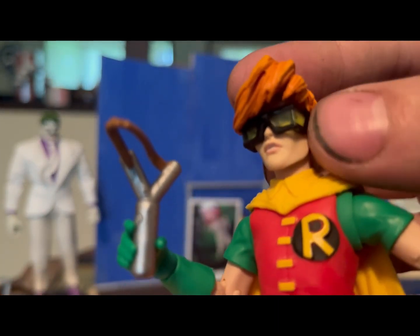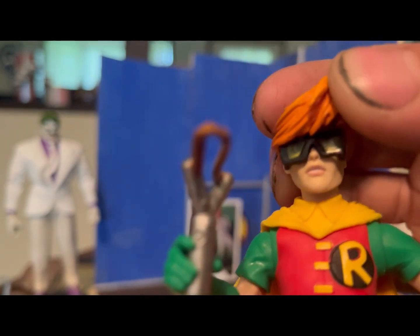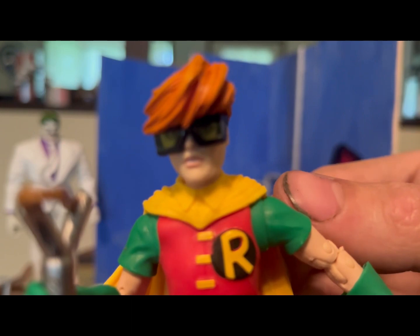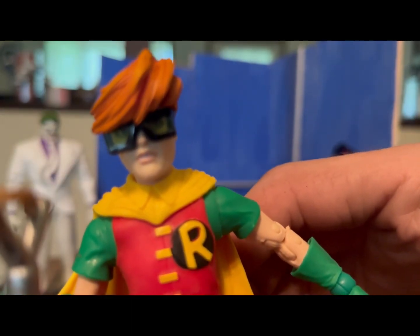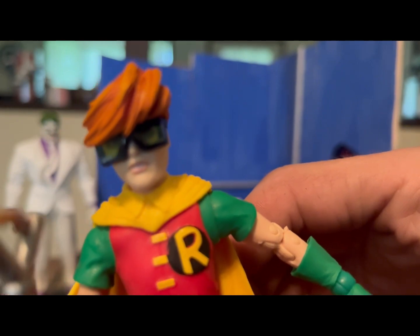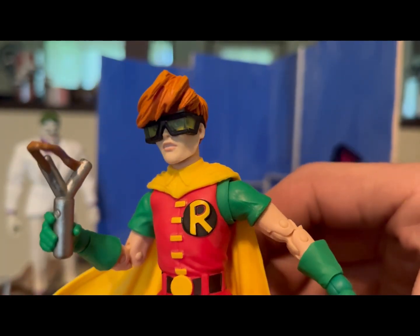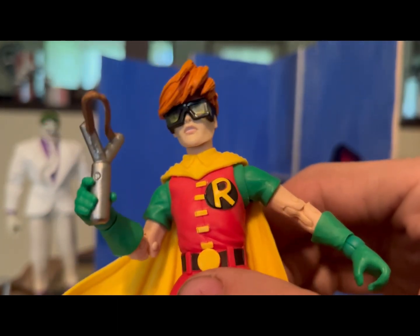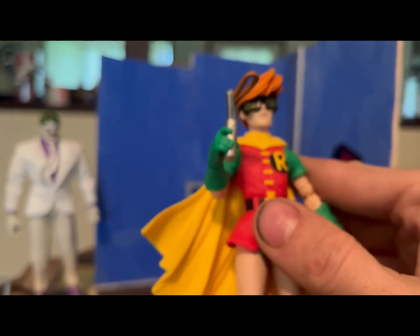The glasses have this transparent greenish look and you can see the eyes painted behind there. Let me see if I can get a good focus on the face — there we go. The slingshot is pretty standard, nice little leather strap, holds it very well.